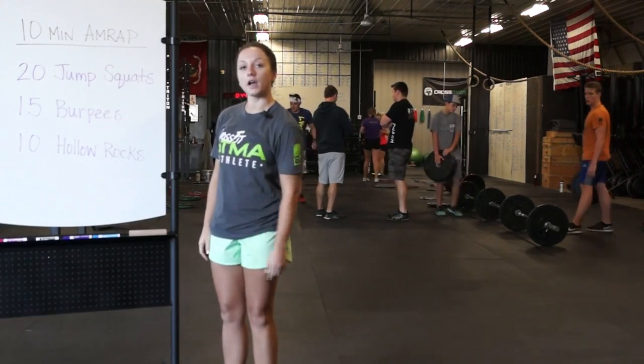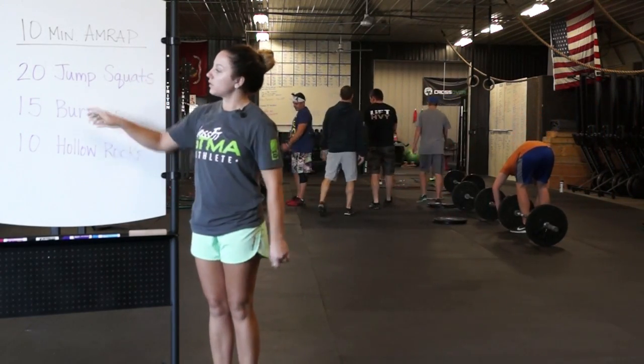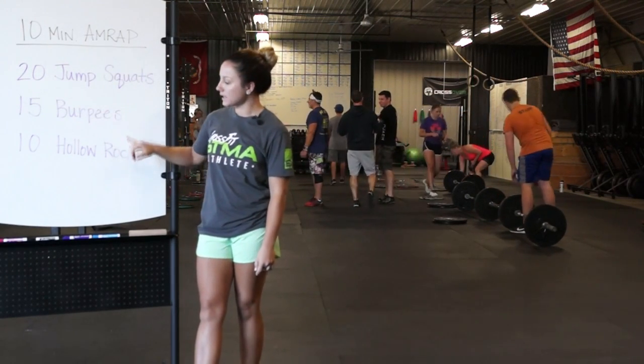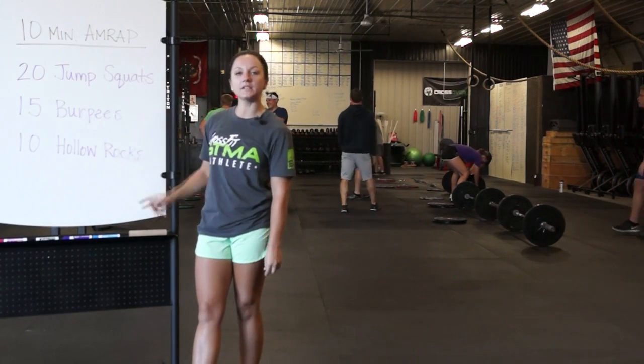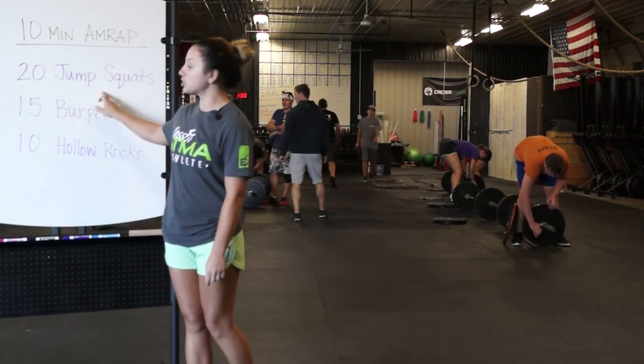Hey guys, Coach Abby here with your at-home workout. We have a 10-minute AMRAP with 20 jump squats, 15 burpees, and 10 hollow rocks. So you're going to go through those three movements as many rounds as you can in 10 minutes. So jump squats.